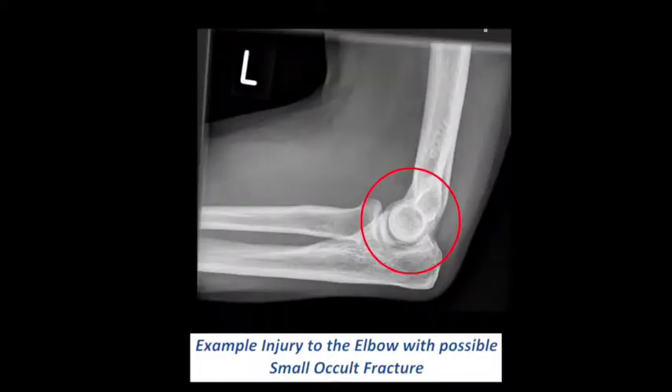You have sustained an injury to your elbow and whilst we cannot see a fracture, your x-ray does suggest swelling within the joint which can mean there is a small underlying occult fracture. An example of this is demonstrated now on the screen. This is a common injury and it will heal itself naturally with the passage of time.